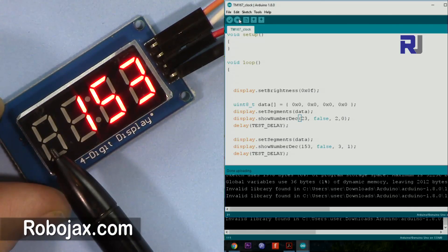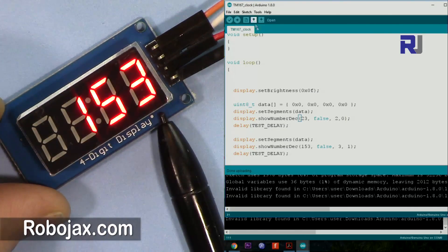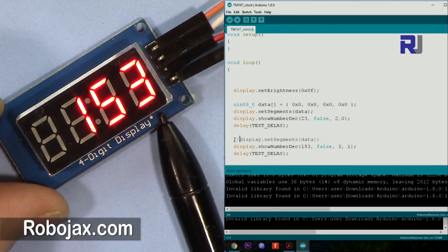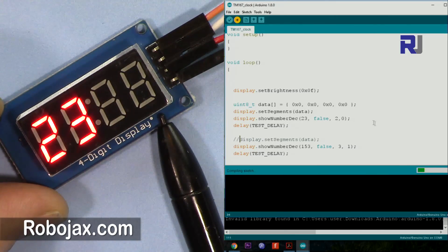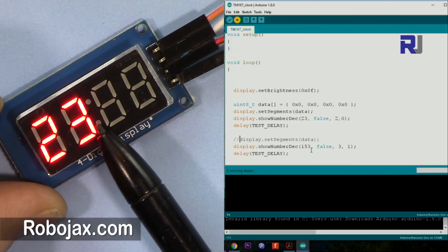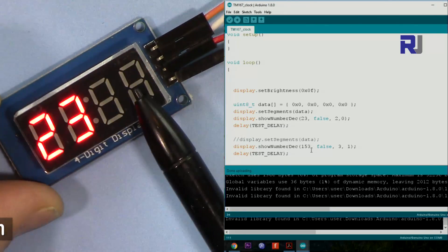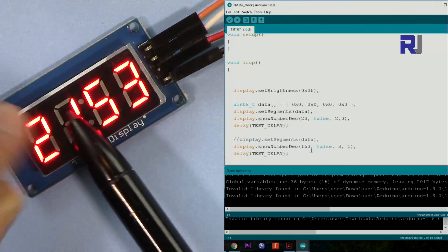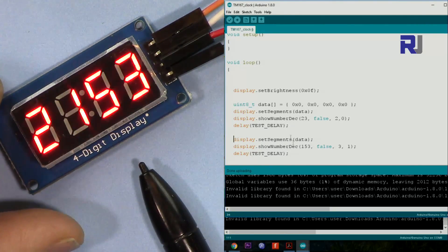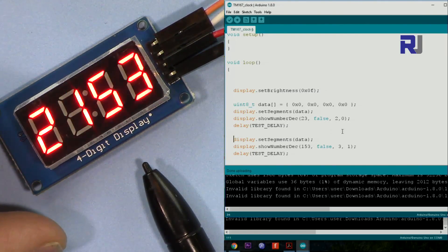You can see 23 starts from here. After that I'm blanking the screen with this line. Let me comment that blank line out so you'll see that 23 stays there and then 153 is printed on top of it — you see 153 because the 2 is still there. So you have to clear the screen if you are printing something else after one value.